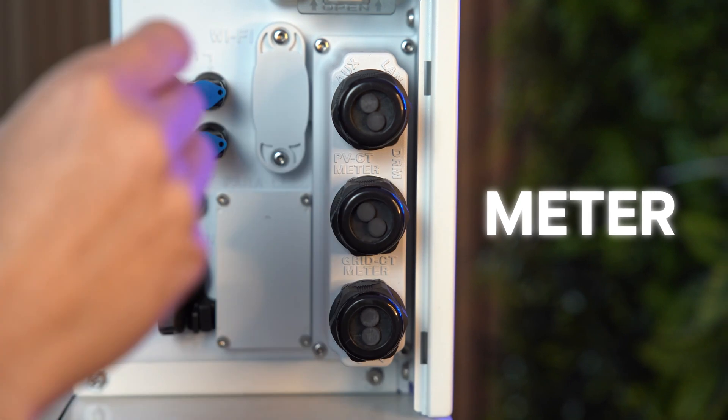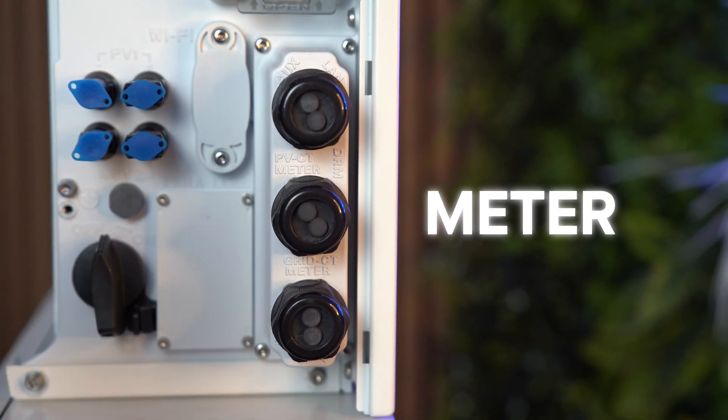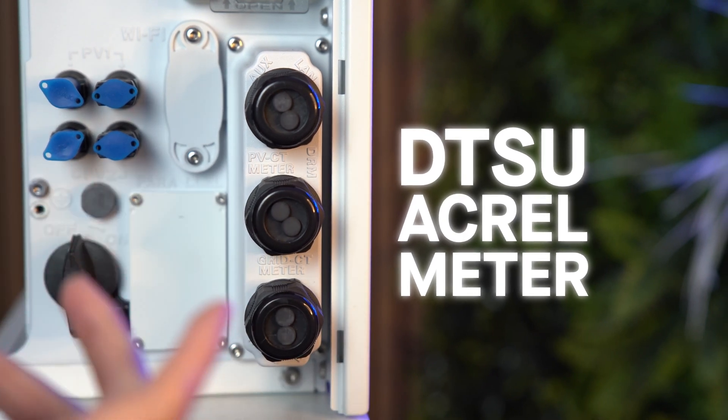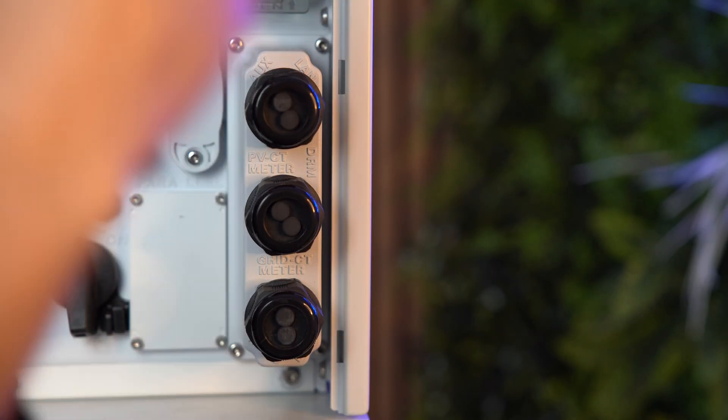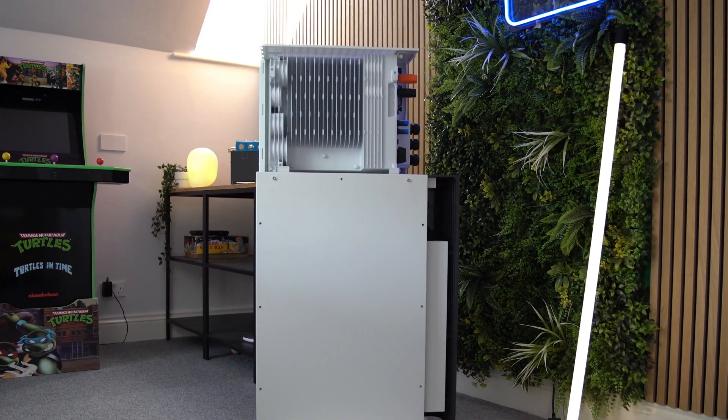Below that we have the meter connection. If you install an Alpha G3 in the UK, you will need a DTSU Acrel meter. This provides the Alpha G3 with visibility of your home's energy supply and any third-party solar systems, via a clamp around the incoming supply to monitor both import and export. There's also a secondary optional clamp for a third-party solar system, so if you're AC coupling your G3 — for example with micro inverters on your roof — the Alpha can have all the information it needs to optimise for solar and home battery storage.